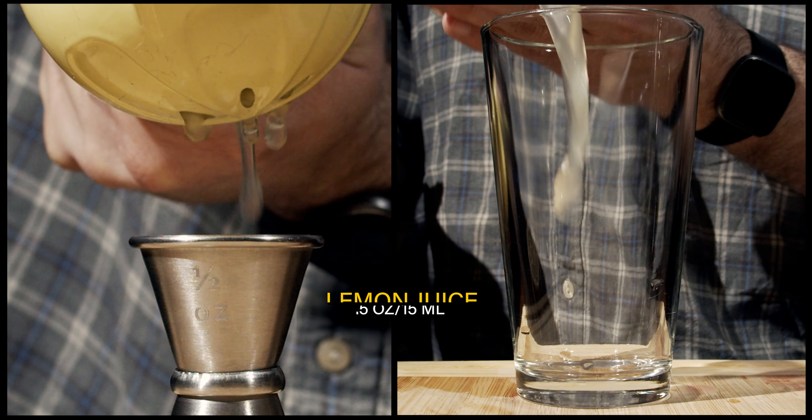We're going to put this in our happy-faced Tiki glass, but we're going to fill it only halfway with some crushed ice. The reason you want to fill it only halfway is to make sure there's enough space in the glass for everything in your cocktail shaker. We're going to strain it in, straining slightly to keep out any chunks of ice. Then fill it up with a little bit more crushed ice to give it a nice domed top.